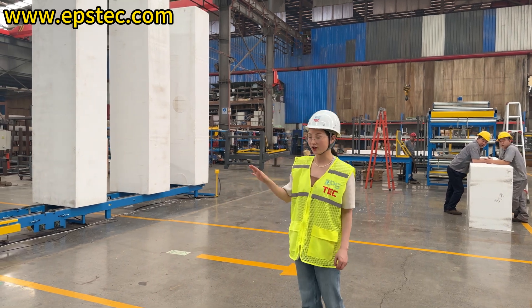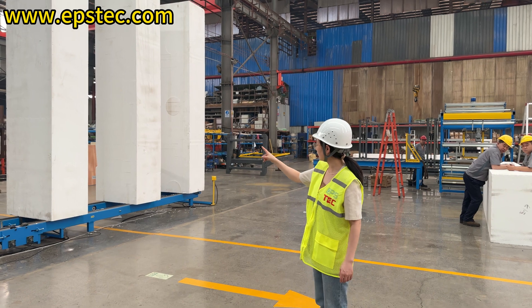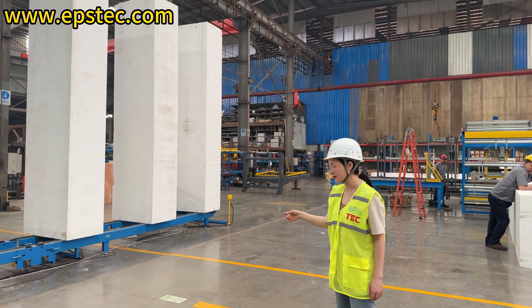We are currently conducting factory pre-shipment machine testing with EPS blocks. Below, we'll simply show you the main workstations of this EPS cutting line.